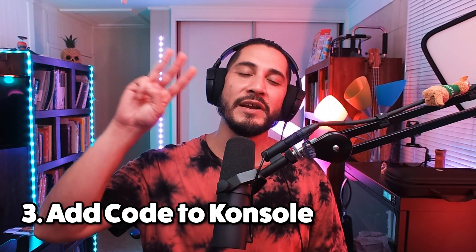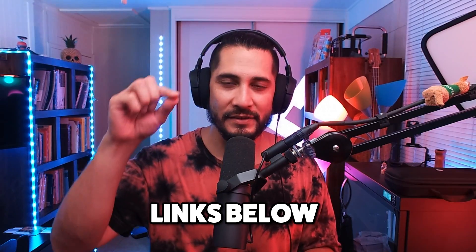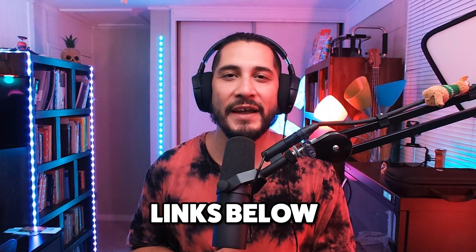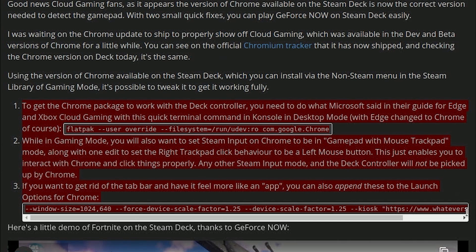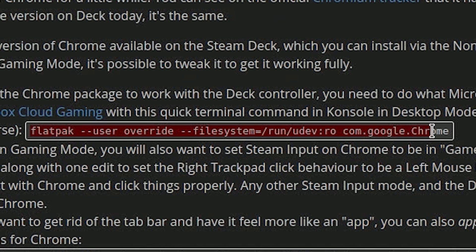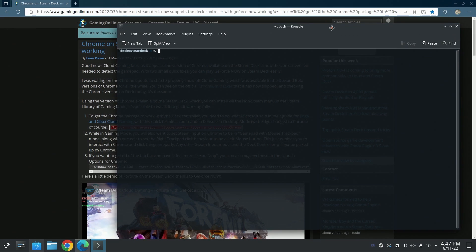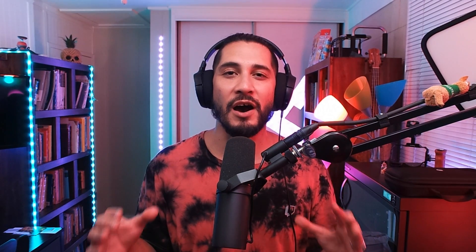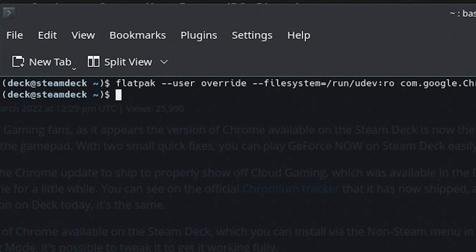Step number three: we're going to add a line of code to the console. In the description of this video, I put all the steps there, and on step number three you'll find a link to an article. That article will show you there's a line of code in step one that you need to copy. Go ahead and copy it, go to the Steam home button, type in console with a K, and then press the paste button. It'll paste automatically. All you gotta do is press enter, and then it should show you just a fresh blank line. Go ahead and close out — you don't need to do anything else.